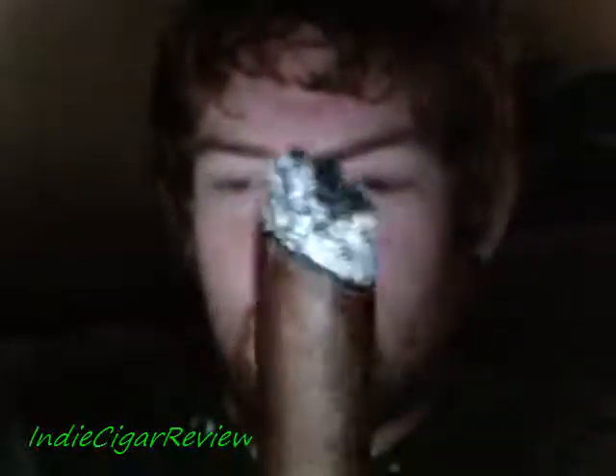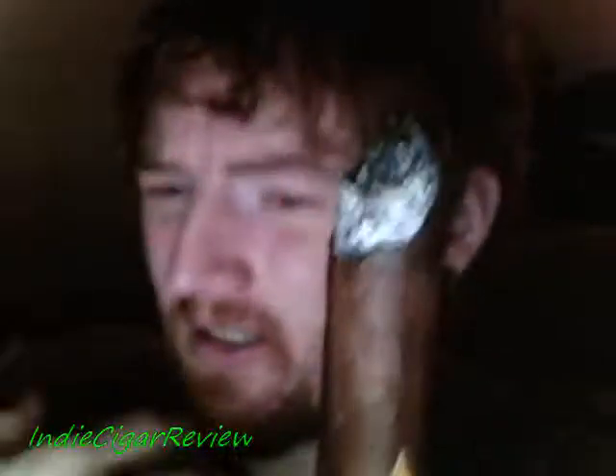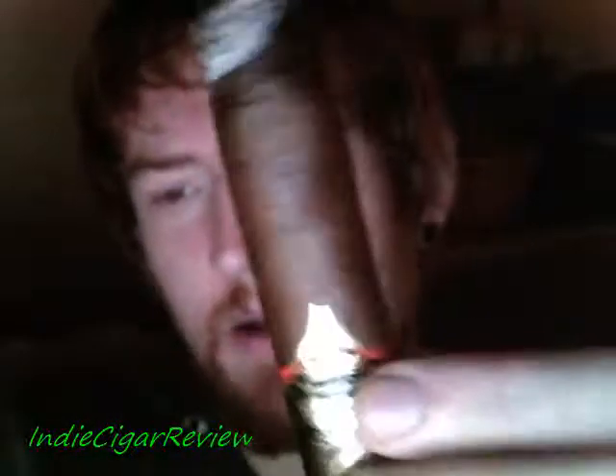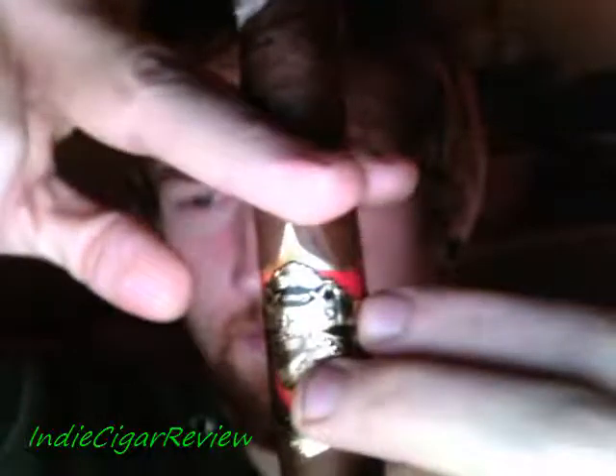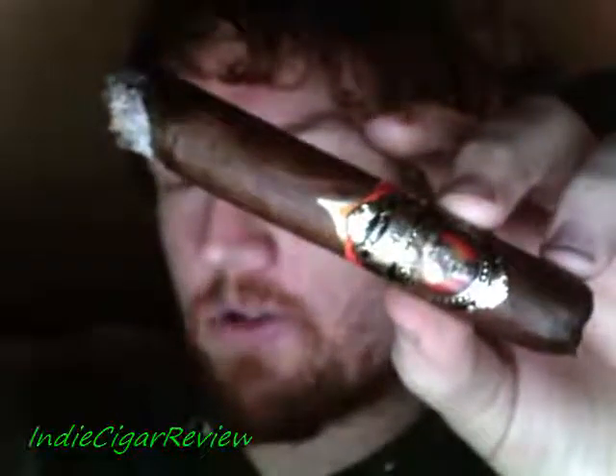We're at 17 minutes in and I still have a decent chunk to go. I've had to touch it up twice, but again this could just be a problem with this one cigar. This has been an update on the Gurkha Crest XO 6x60, and I shall speak to you shortly.